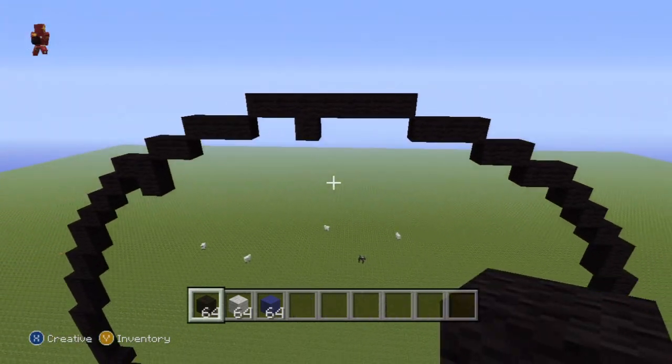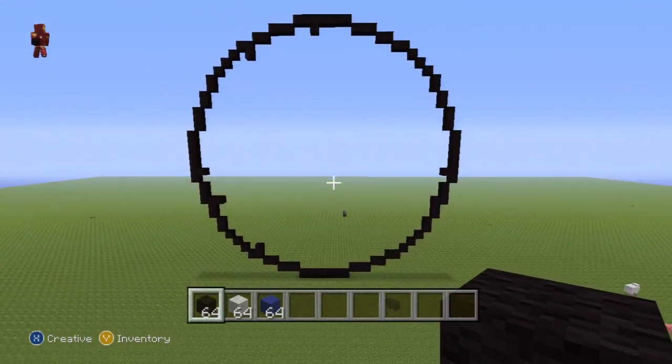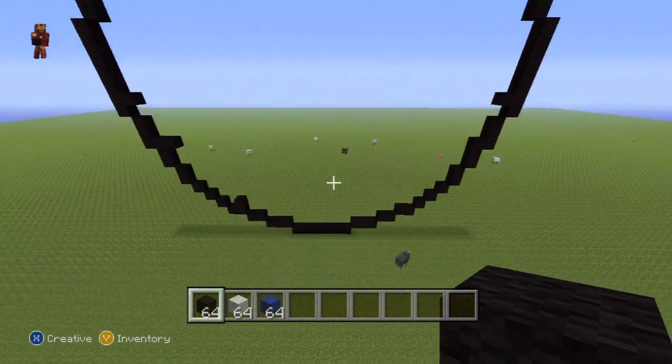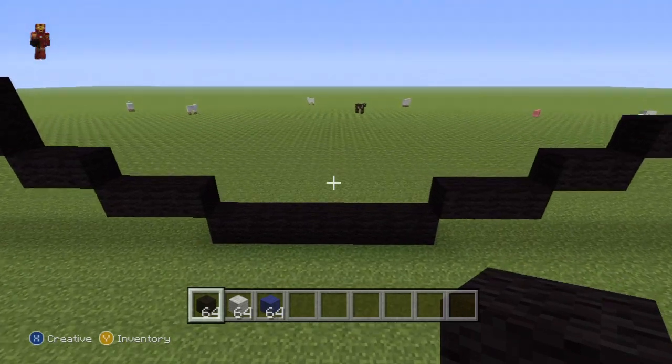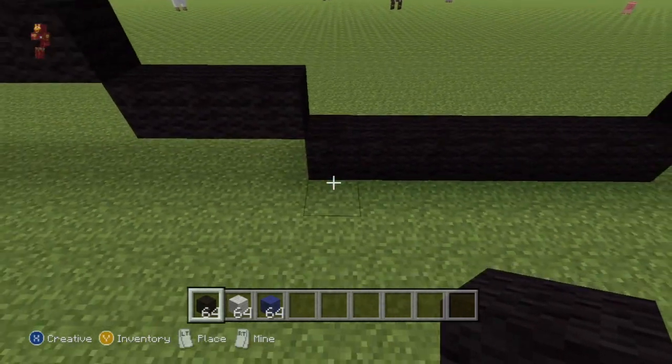What you should find, all being well, is that the second block should connect all the way back to the other side of your circle and give you a shape which should look a little bit like this. Once you've reached this point, all we have to do now is connect a few blocks together, colour it in, and we will be left with our Smash Bros logo. The first thing we have to do is add a single block onto the original row of seven — place it on top, starting from the left, on the third block in.